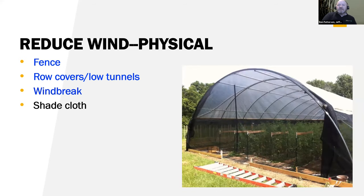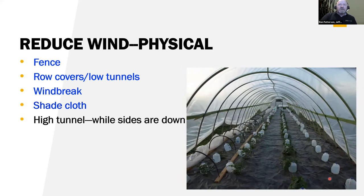Shade cloth itself can help a lot with wind protection — it doesn't stop the wind but can break down the force. High tunnels, while the sides are down, give really good wind protection. On my high tunnel, I would drop down the windward side and lift up the leeward side so I'd get ventilation but still have good wind protection. That was one of the best advantages with a high tunnel — just that wind protection — if you manage it correctly.